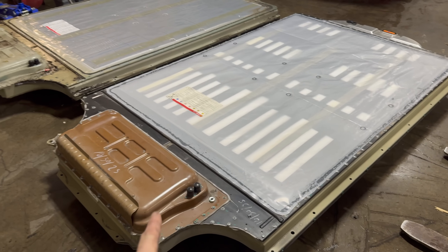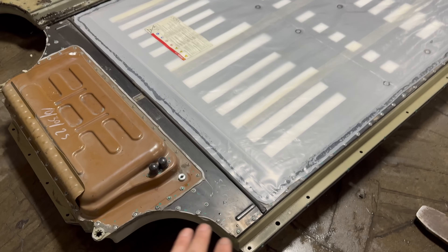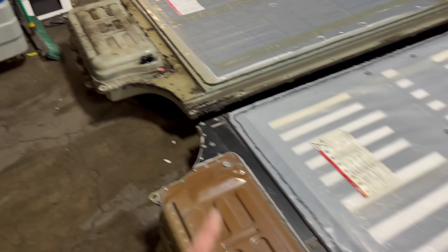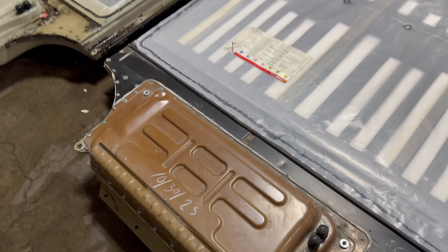This customer actually has a sort of third-party warranty. Their coverage is maxed out for the pack replacement, so they decided since they're paying the difference anyway, they want to go ahead and upgrade to a 100 kilowatt-hour pack. This replacement is a newer build 100 kilowatt-hour, which you can tell based on the brown lid. The earlier ones would have had a black main lid, and the penthouse cover would have been a greenish-gray color. The newer build ones have this brown penthouse.